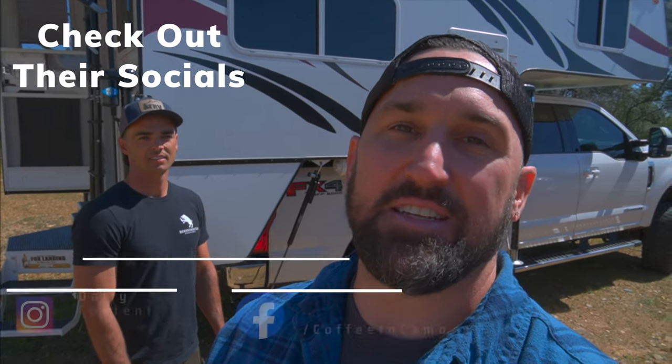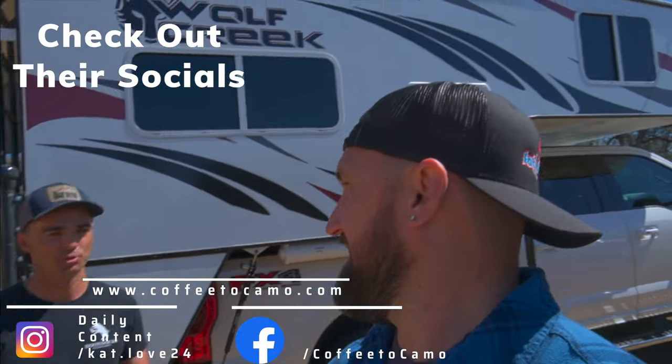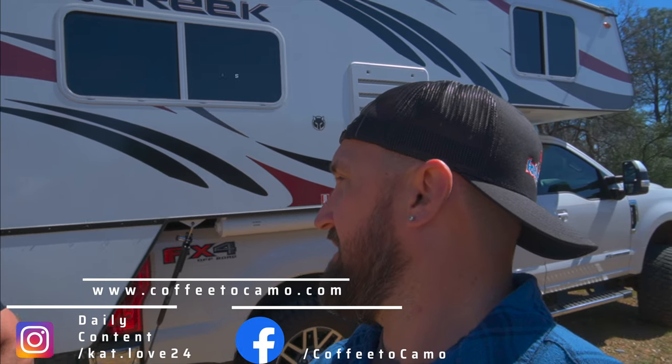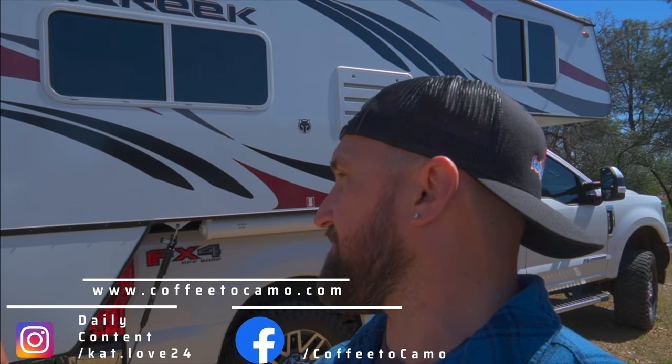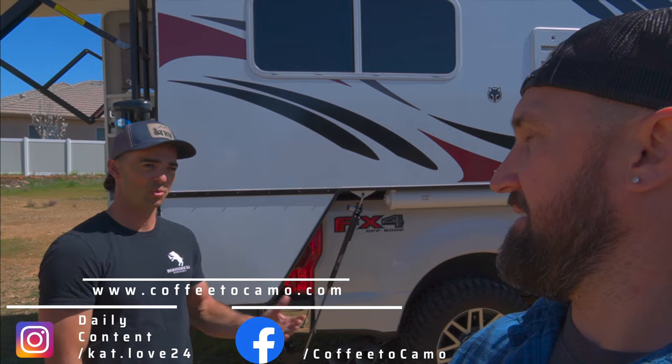Big thank you to Austin and his wife for letting us check out his rig. If you want to know more about their adventures check the links in the description. Check out my wife's 'Coffee to Camo' — she blogs about how-to's, gardening, how to raise chickens in the city, and documents all of our hunting trips together — basically how a woman gets into hunting. I'm Austin with Back Outdoors. Howl at you later!